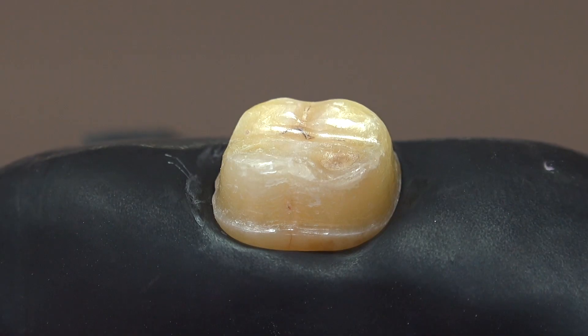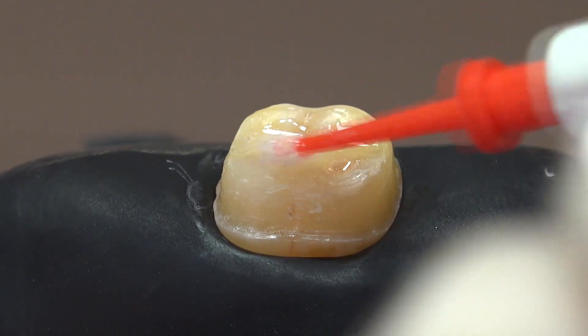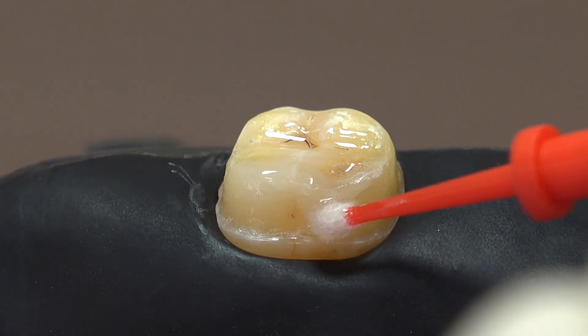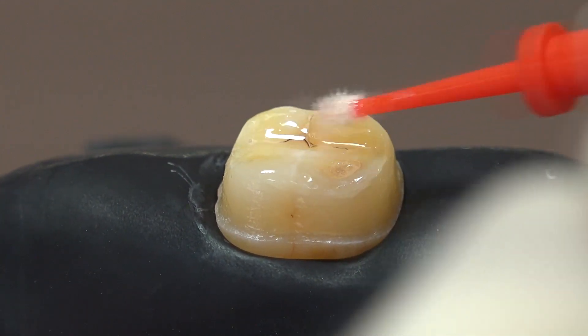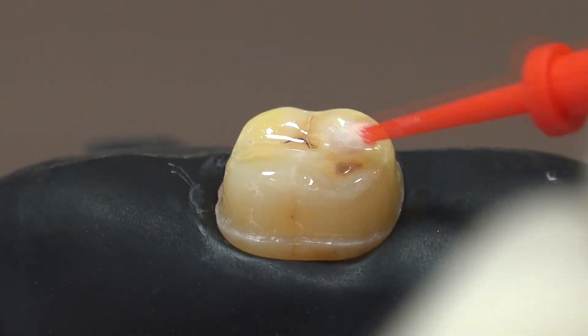Immediately after tooth preparation, we apply a low viscosity flowable self-etch primer on the dentin surface and rub it preferably for 20 seconds. At this stage, we pay attention not to interfere with the enamel layer, which is not an easy practice. The smear layer cannot be removed by an approximately pH 2 acid, and moisture control becomes easier.